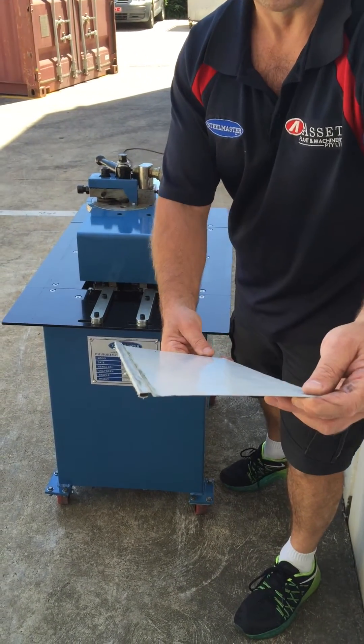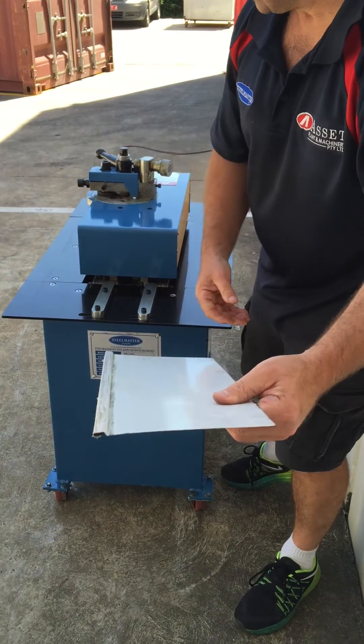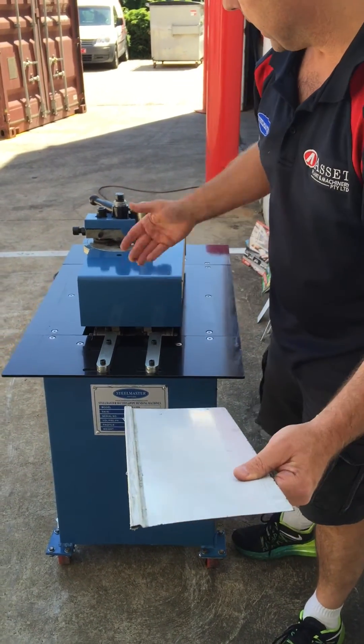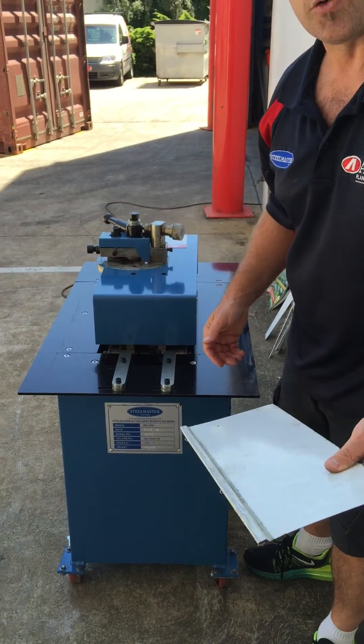And there's the other profile. With a slight adjustment of the tooling we can also do Pittsburgh, and as mentioned on the top we have the 90 degree turn up.